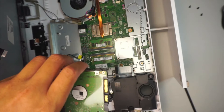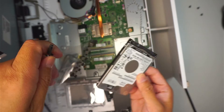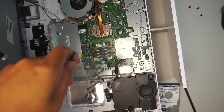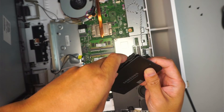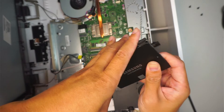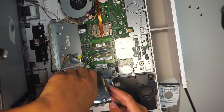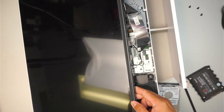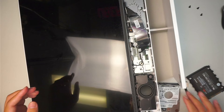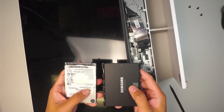That is the hard drive — I just removed it. You can remove the cover, install the SSD drive in its place, and then reconnect the connector. But before I do that process, I want to give you an idea of what you're going to face. When you remove the original hard drive and install the new SSD drive, there's something important to know.